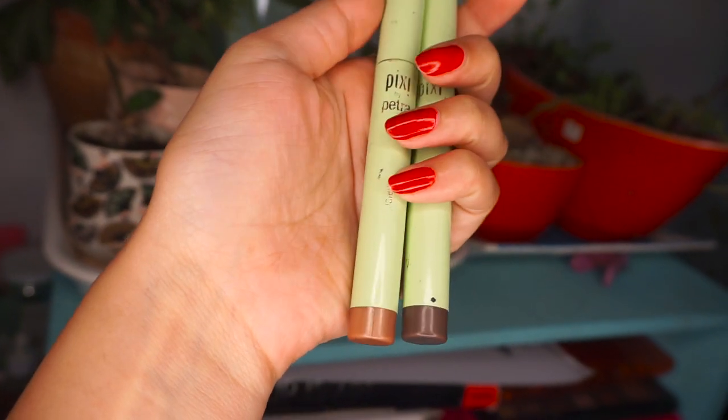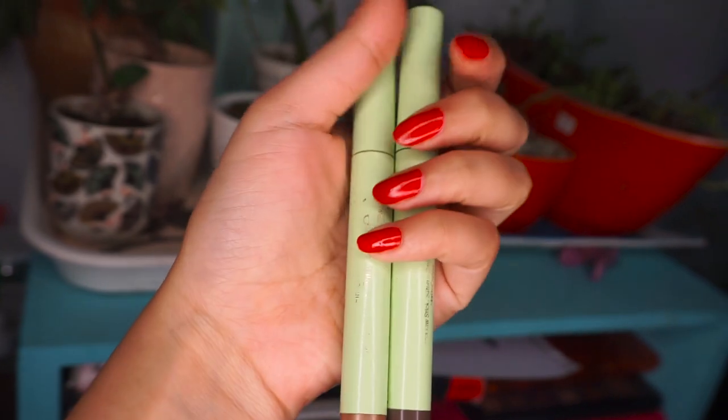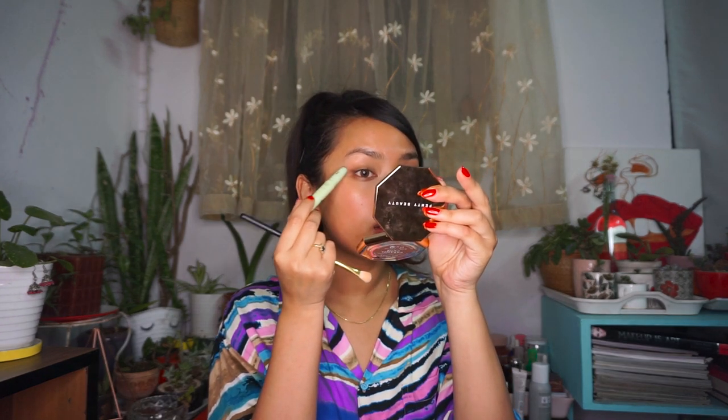I just want it to be very simple and not too many products. This is Pink Quads — and this is a matte stick in Cocoa by Pixi. It's really useful, so I'm just going to use the matte one.